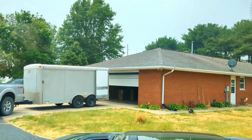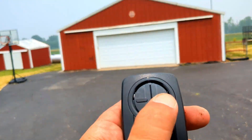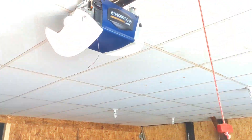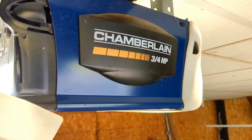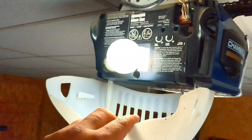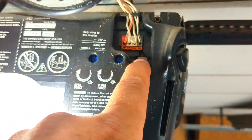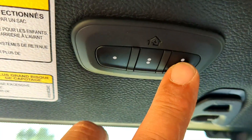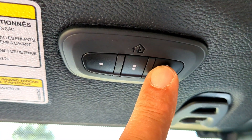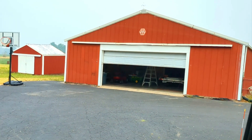Now we're gonna do the second door. We've got another Chamberlain machine — the antenna is on this side. Pull the cover down, find the learn button, press it to activate it, and get back to the Jeep. Once back in the Jeep, press button three in and out until the garage door starts to move — and there it goes.